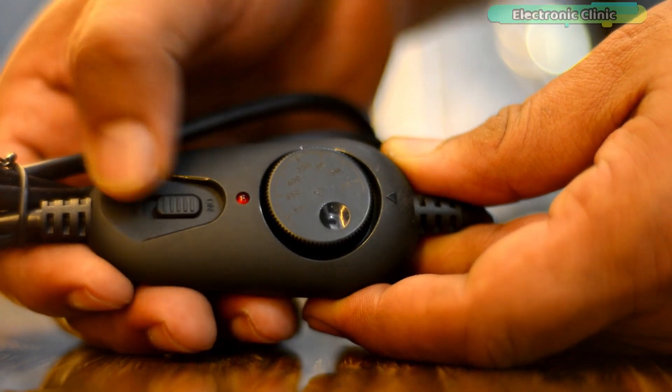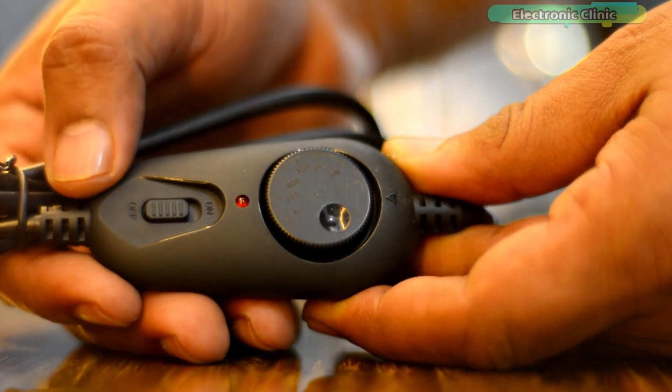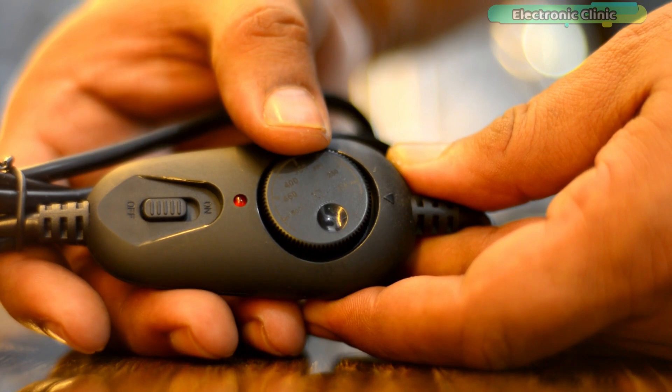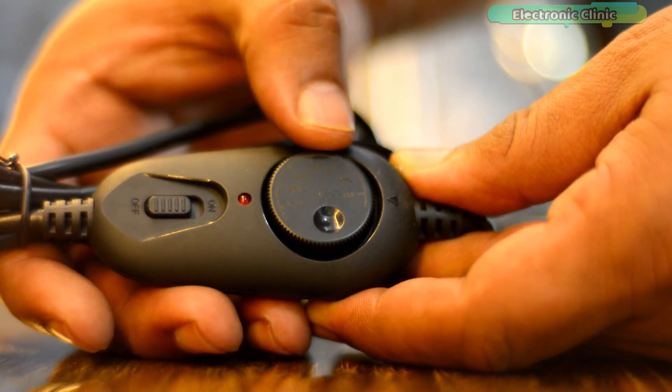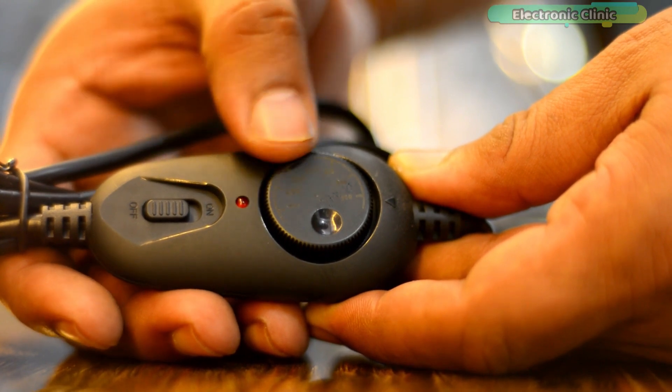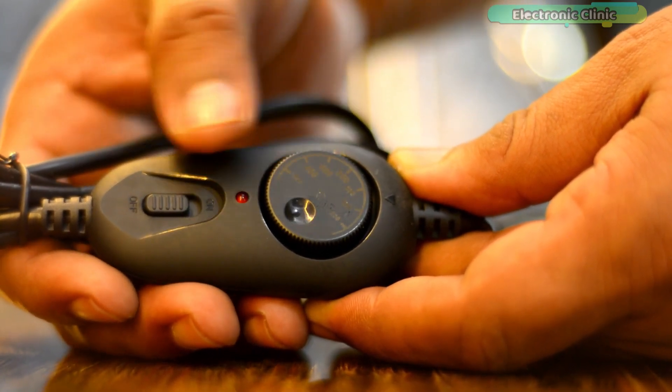It has an on/off button, and obviously using this button you can turn on and turn off the soldering iron. Using this knob you can set different temperatures between 200 and 500 degrees Celsius, with temperature stability up to plus or minus 5 degrees Celsius.